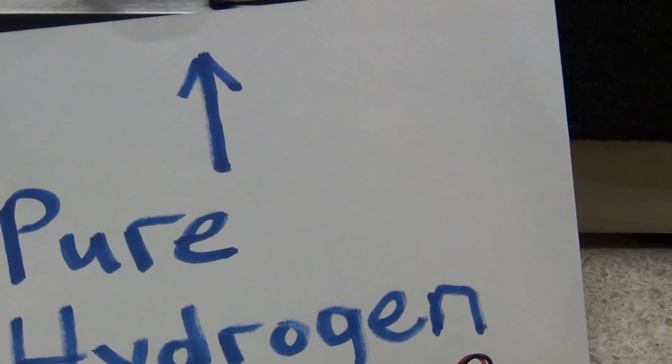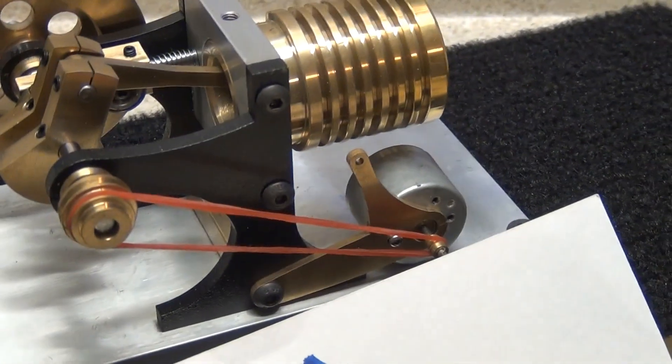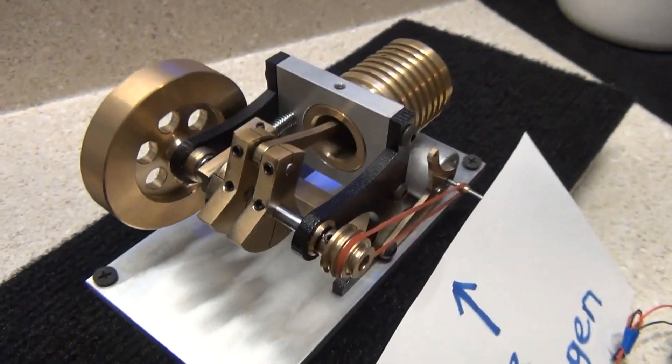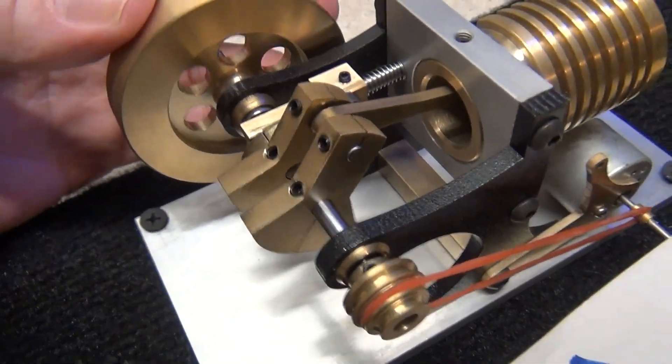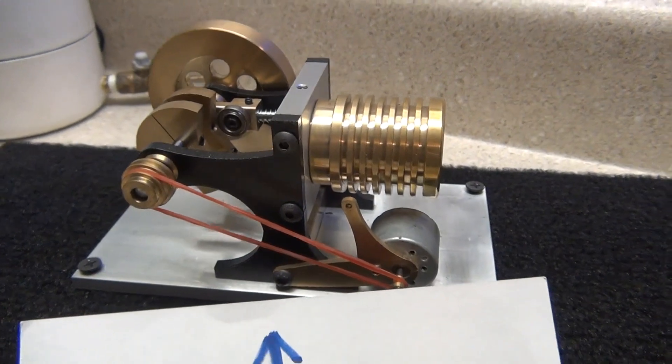This thing loves hydrogen gas because it burns so hot — it gobbles it up with ease. I can't wait till the larger one gets here. This thing comes apart so easy; I'm going to take it apart and show you guys. It's so simple, there's nothing to it. This thing is a beast.